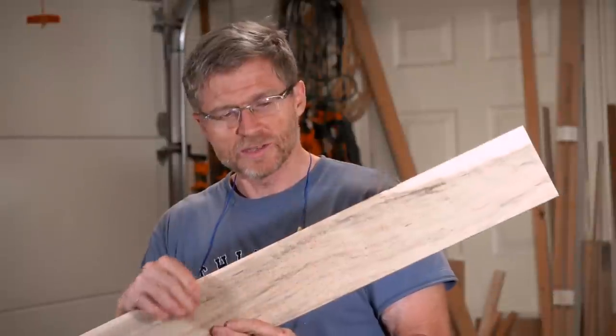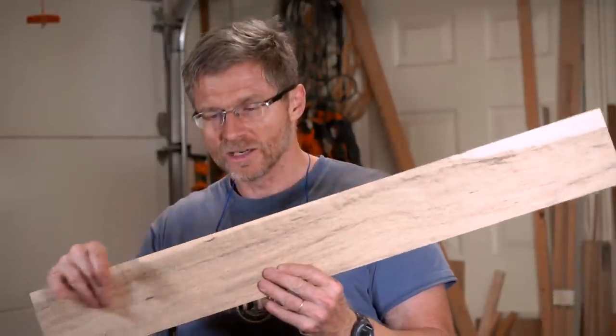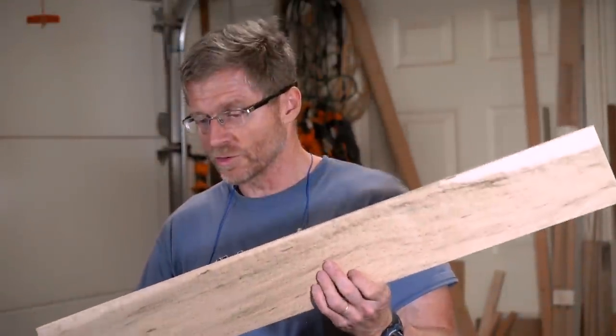I've milled this Birdseye Maple — it's not a clear Birdseye Maple, it has a brown color through it which looks really cool for a box. I've milled it down to a half inch thick and about four and a half inches wide, which I think will be perfect. I didn't want to make it too thick because I think the thinner the material the more it will vibrate and resonate, which is good for the sound box.